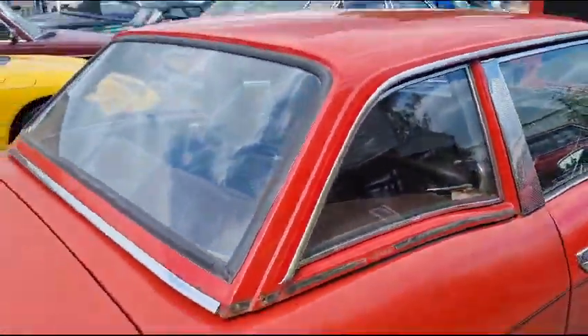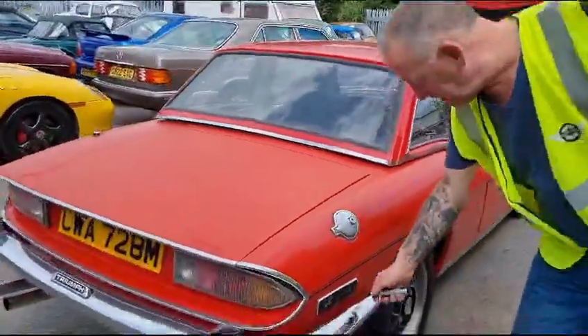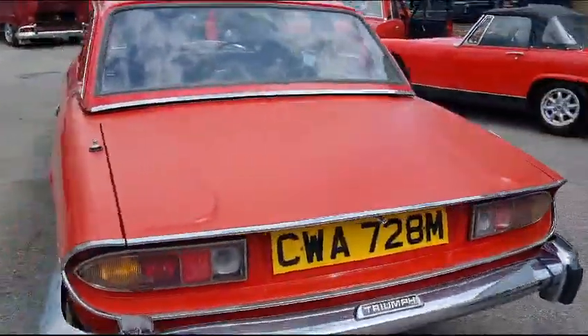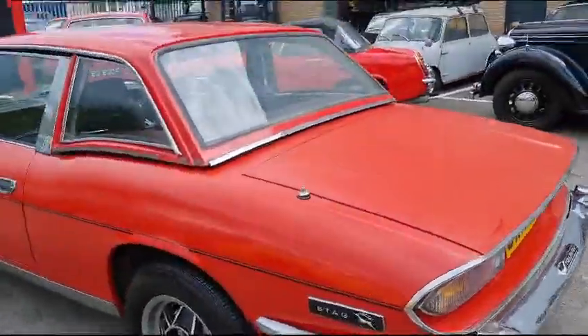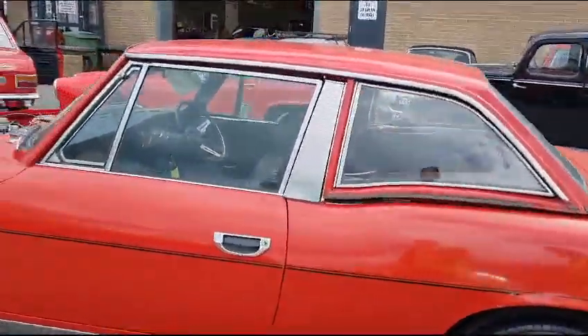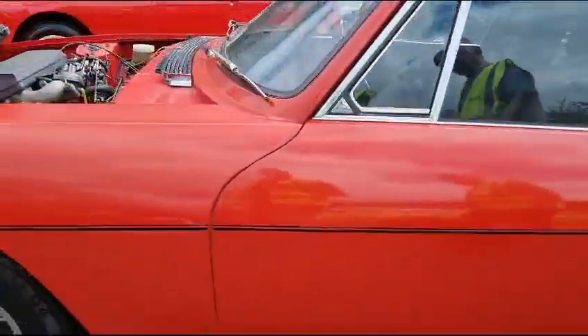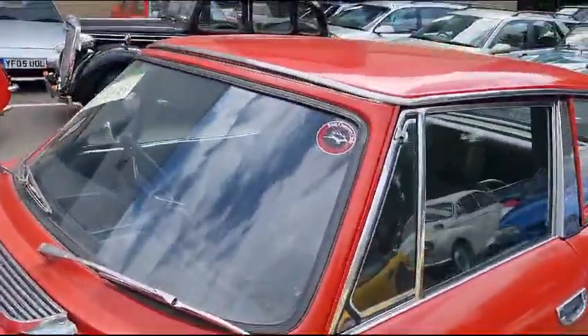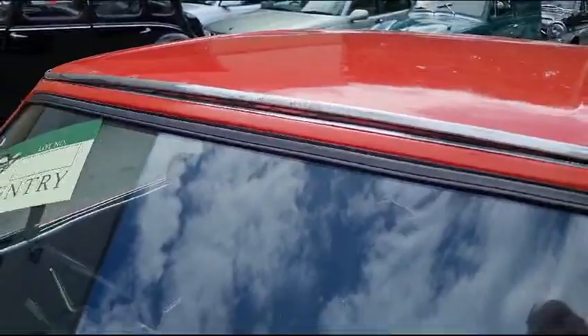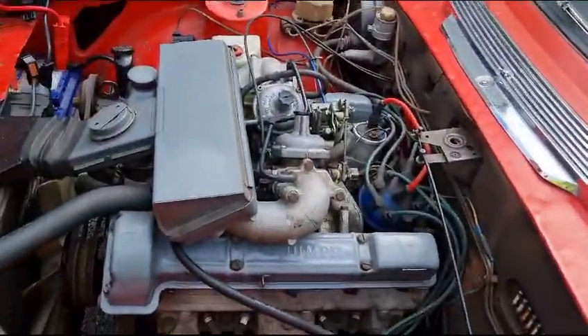But the arches and things look relatively solid. The soft top's not too bad. Brightwork — it's a user. It does want a coat of paint really to be right, but it's one you could use the rest of the year, then address it ready for next season.